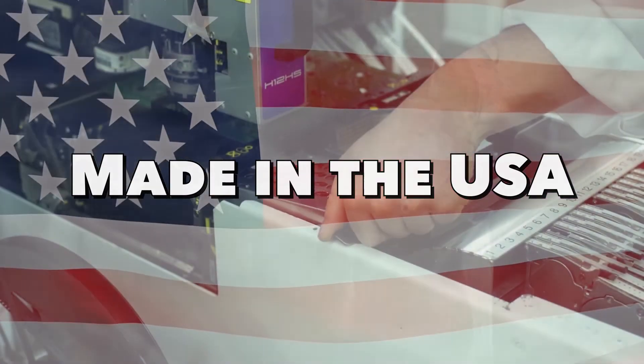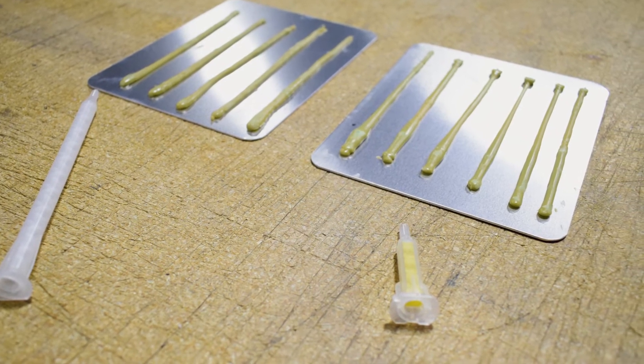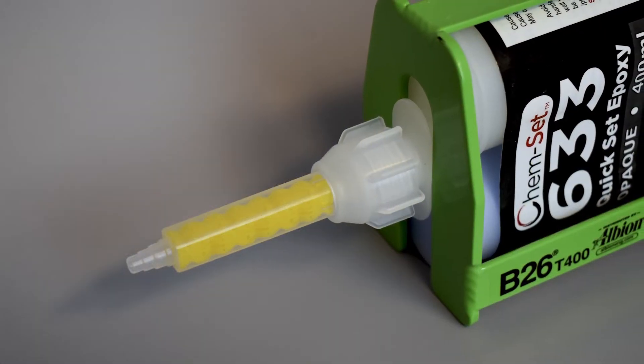Zemmix is proudly made in the USA. Looking for a better way to mix two-part adhesives? Zemmix Static Mixers are the answer.